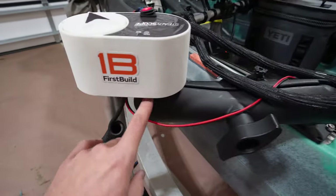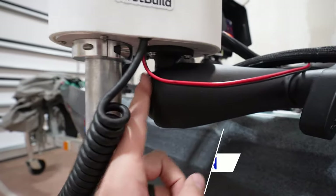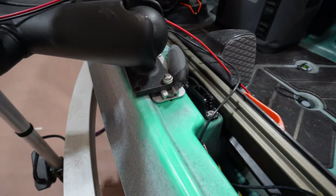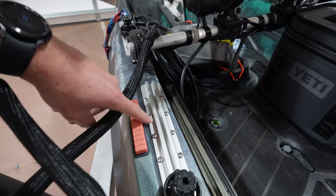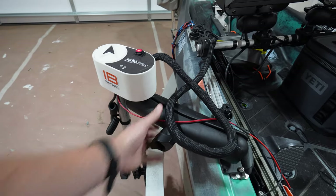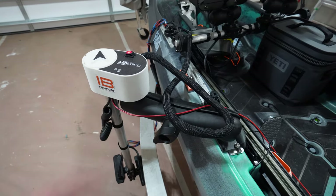This transducer mount is hooked up to a RAM mount using D-size balls — I'll link everything down below in the description. It's a D ball mounted to the bottom of the plate into a long arm, D-size on both sides, into a track mount. These are aftermarket aluminum track mounts from Yak Attack — absolutely awesome. The setup is super steady; I can run the trolling motor at max speed and this arm doesn't budge at all.